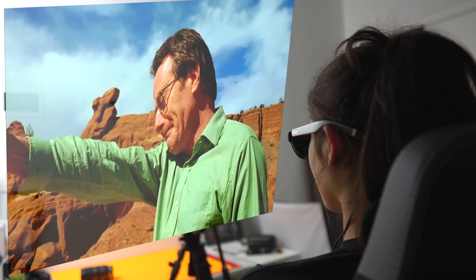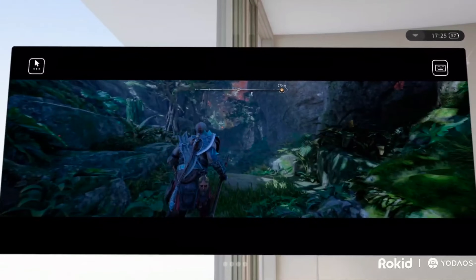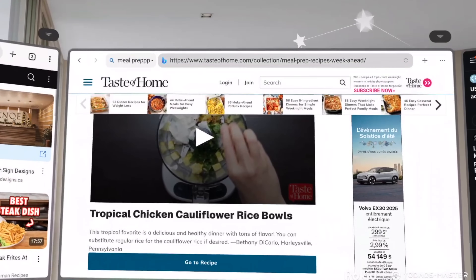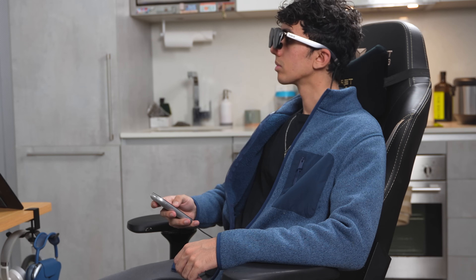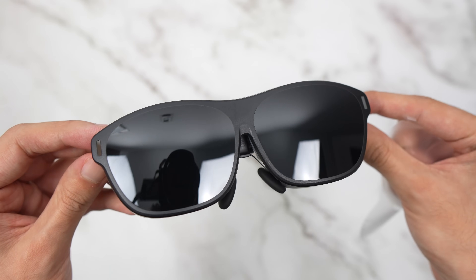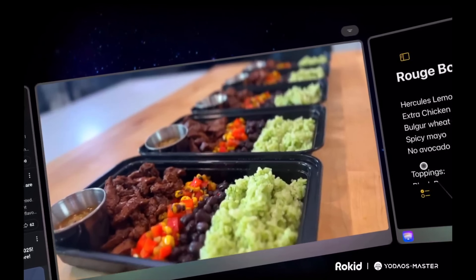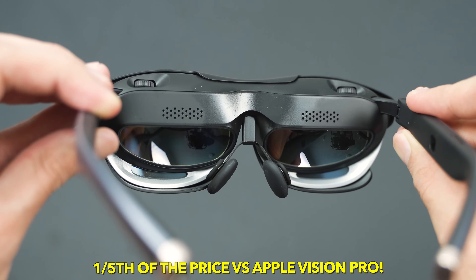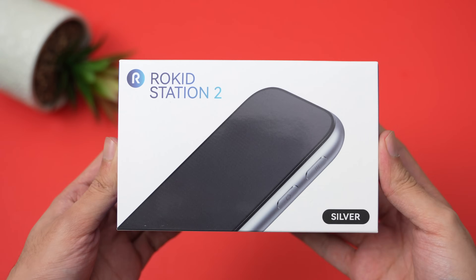Imagine watching Netflix on a massive 300-inch screen or playing God of War like never before — open multiple big displays, watch YouTube, browse Reddit, write notes all at the same time. This is not Apple Vision Pro. This is Rocket AR Spatial Pack: a wearable cinema and multi-tasking machine that's lighter than your phone and smarter than you'd expect, at one-fifth the price of Apple Vision Pro. Let's begin with the unboxing.